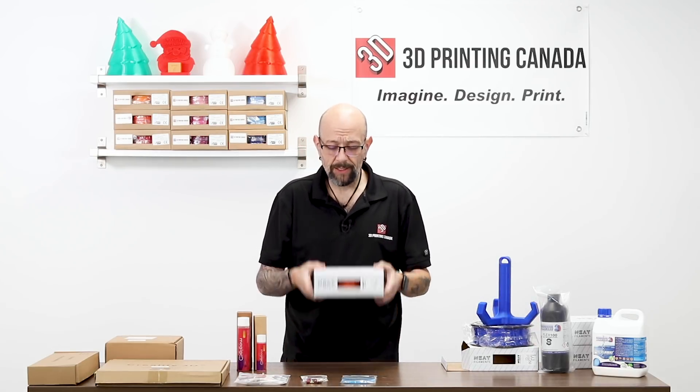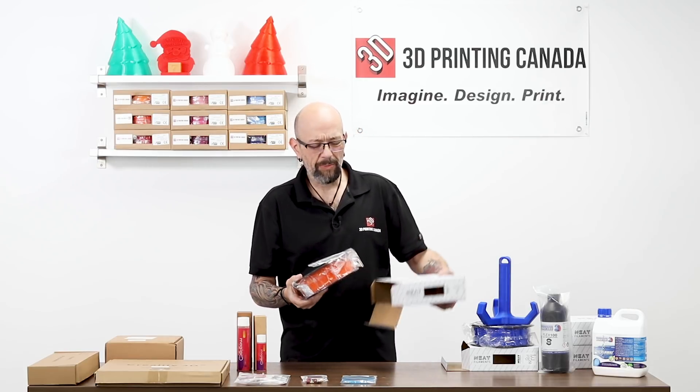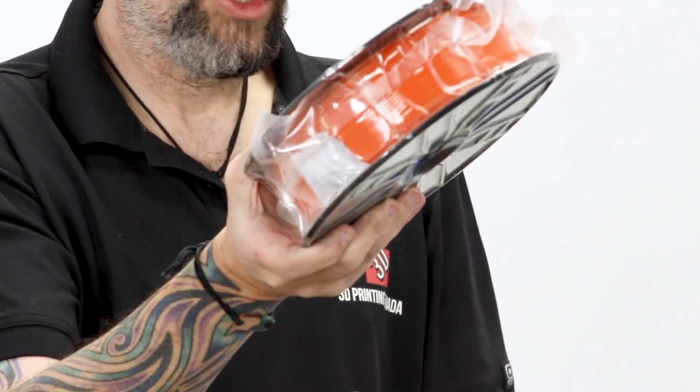Moving on, we brought in some PETG. This is available in, I believe, six colors. Same fantastic spooling. This is the orange, clearly.